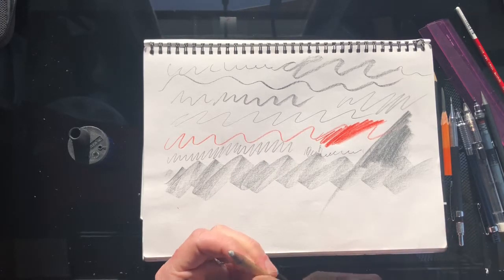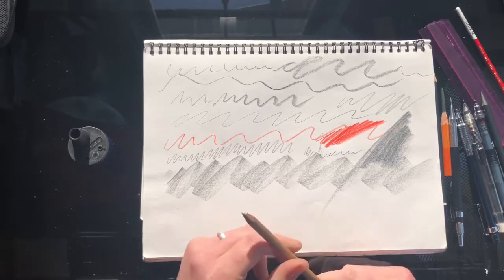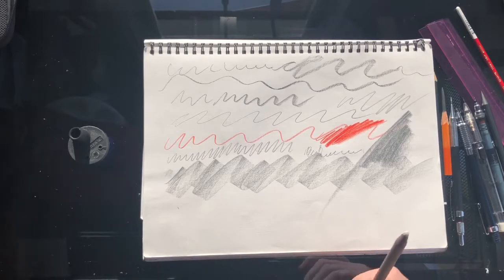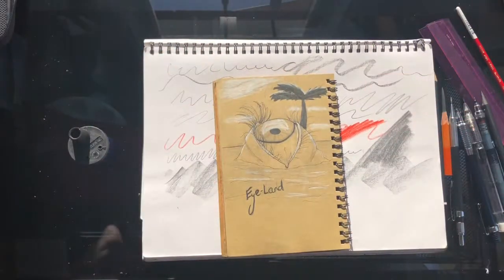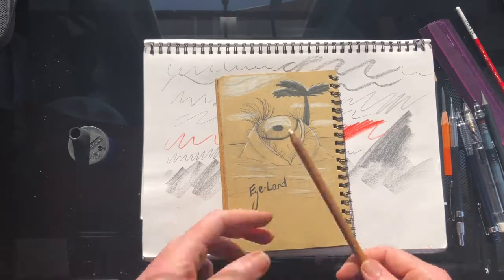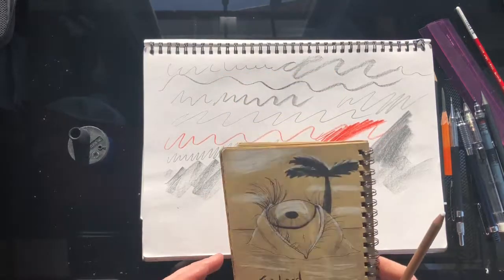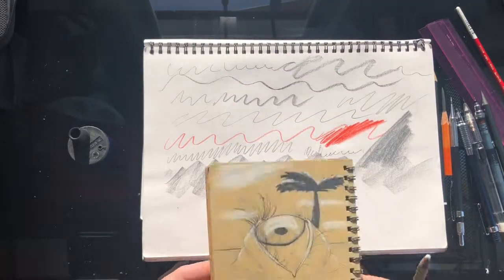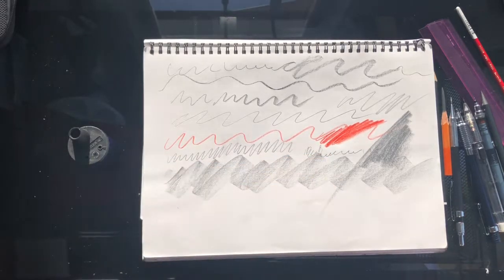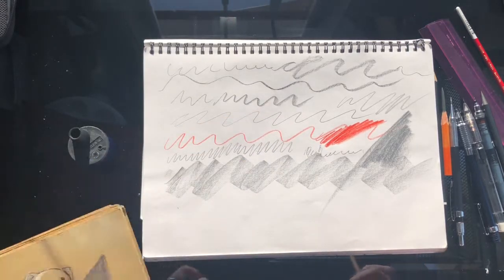I also use white charcoal — I don't think this is actually genuine charcoal, but if you're drawing on mid-tone paper it's good for highlights. I did just read in Andrew Loomis's book 'Figure Drawing for All It's Worth' that you shouldn't do that unless you know exactly what you're doing, and frankly I don't, so I should probably ease up on it.